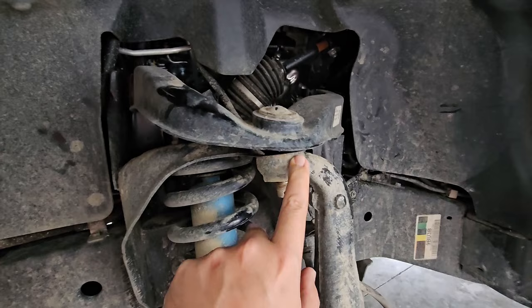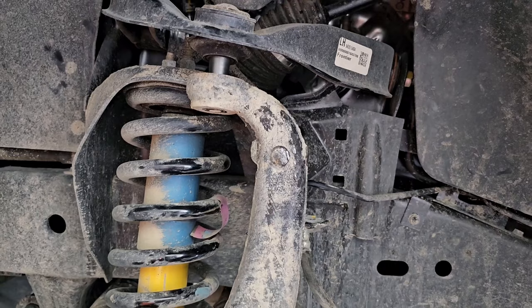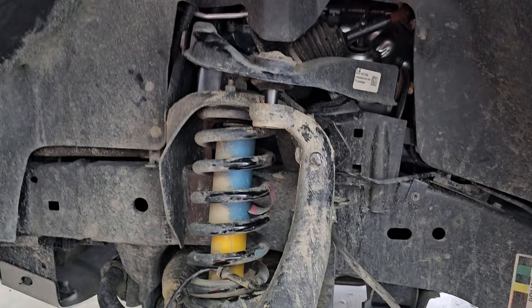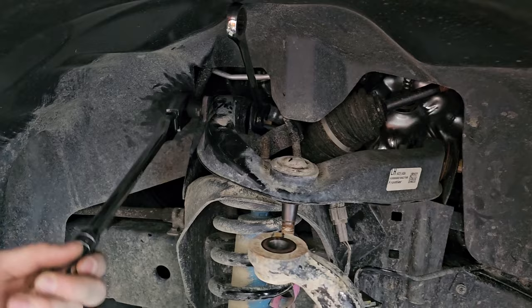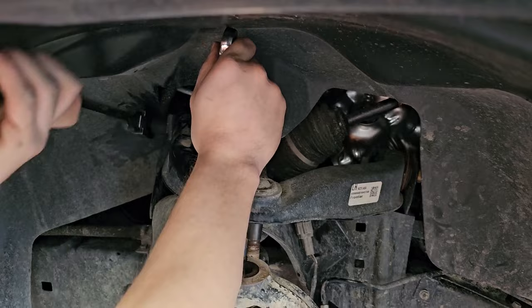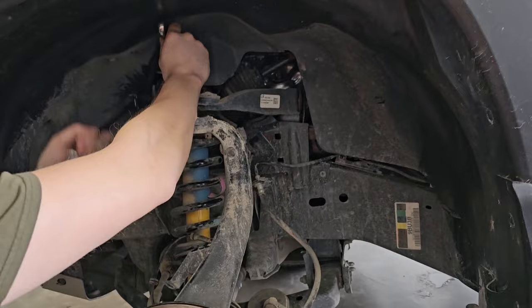We got it separated by jacking the bottom up slightly to make the upper control arm sit a little flatter, then smacking the side — it let go and the weight of the thing just pulls itself out. The upper control arm comes off with two 19mm bolts, one on each arm. Get a ratchet and a wrench, loosen them off, pull the bolt out. The nut for the upper control arm ball joint that we took off initially is a 22mm.